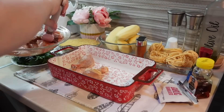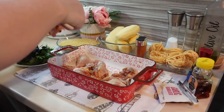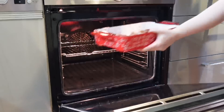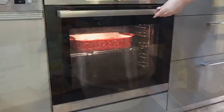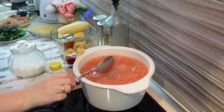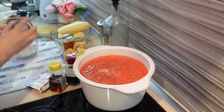Второе блюдо — это у нас запеченная курица с рисони или с макаронными изделиями. Я в формочку выложила крылья, голени, бедра, все хорошо распределила. Масла абсолютно сюда не добавила — у курицы под кожей достаточно жира, так что приготовится она в собственном соку. Отправляю на 30 минут готовиться, а далее будем добавлять макаронные изделия.